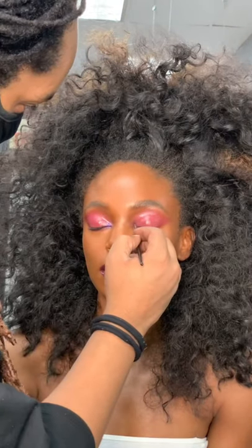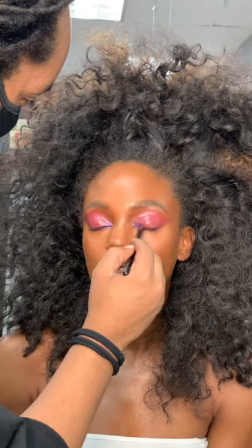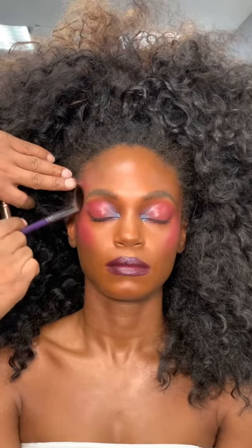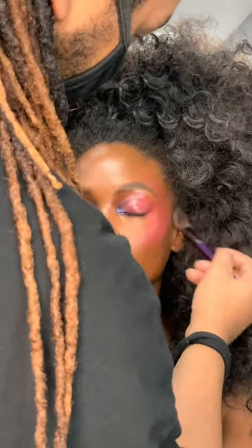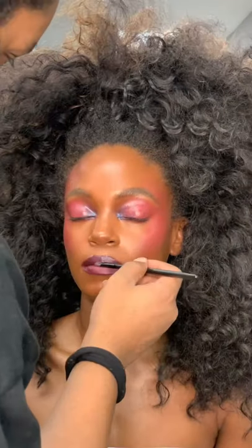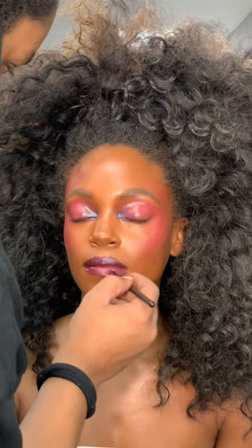Now for that blue in the inner corner, I use my Vivid Cream Palette by Danessa Myricks, and I just use a very small detail brush to dab it into the inner corner and then blend it out. Using my same Vivid Cream Palette, I'm taking the pink color and blending it out from the eyeshadow to the temple to the cheek. And now we're going to take that same pink and dab it to the center of the lips. Make sure to blend it out to tie in the entire look.